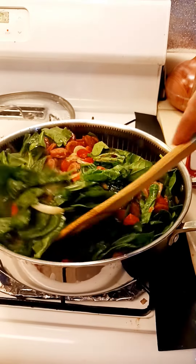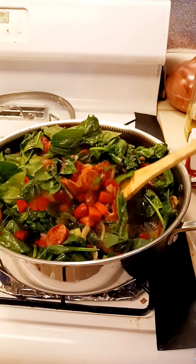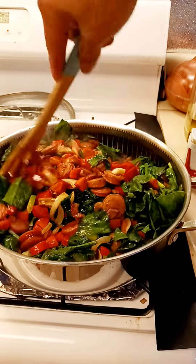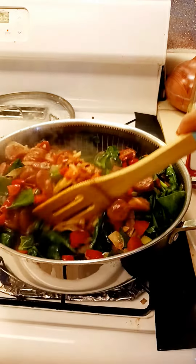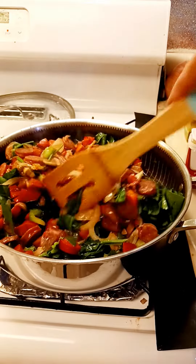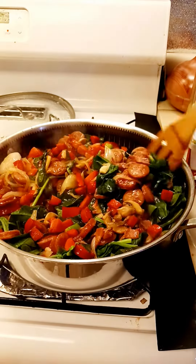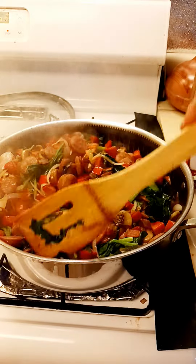Welcome back. Stirring the spinach — the whole thing, the casserole, the mix, the rest of the casserole. Okay, I think this is done already.